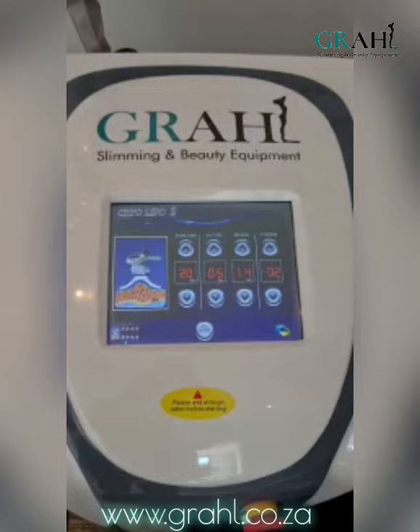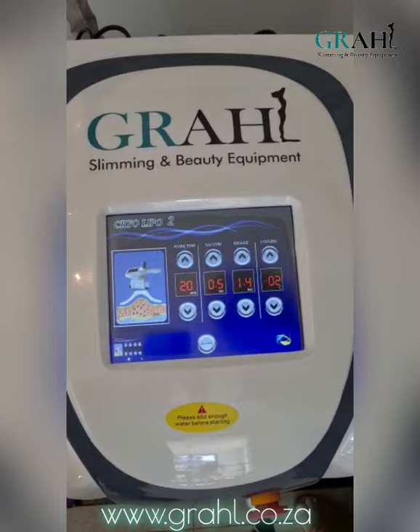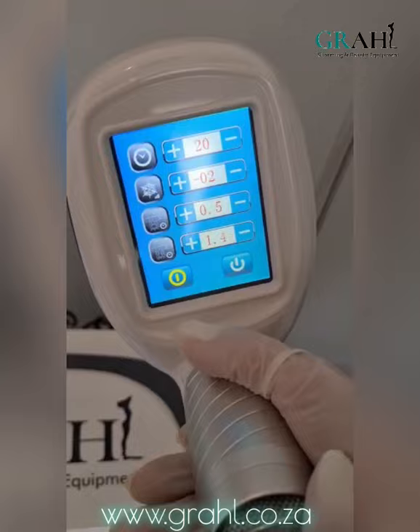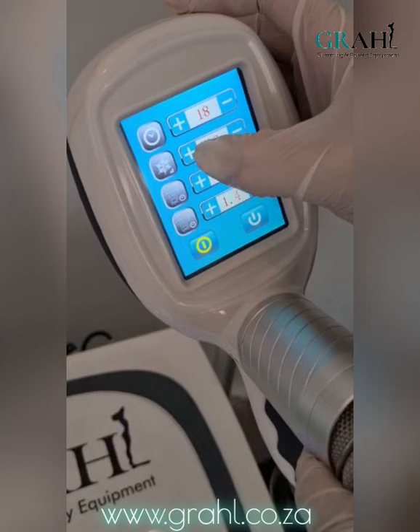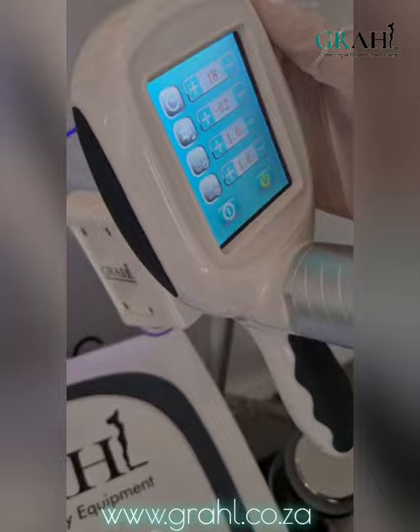Please don't go colder than minus 2 degrees as that is when you might risk burning a client. The parameters set on the Cryo Lipo 2 screen will be transferred onto the handle itself. It's a nice feature that once the handle is on the client's skin, you can then adjust the time, the work time, the temperature, and also the suction and release. It also has a start and stop function.